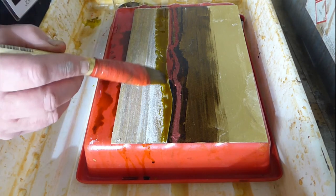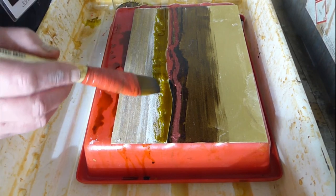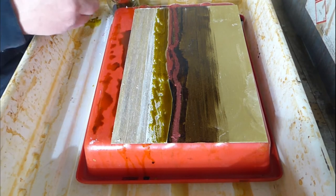I often repeat this process for different parts of the plate, cleaning the wax and rosin off the plate and then going back, laying down the rosin again and working on other areas.